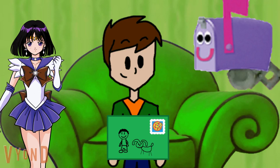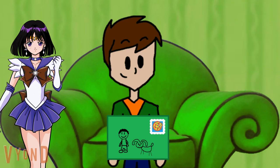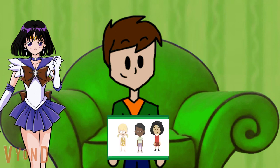Thanks mailbox. We just got a letter! Wonder who it's from? Oh look, it's a letter from our friends.